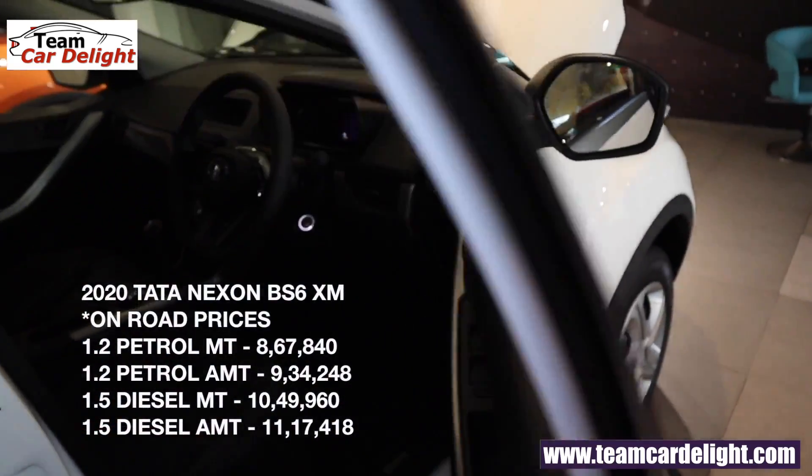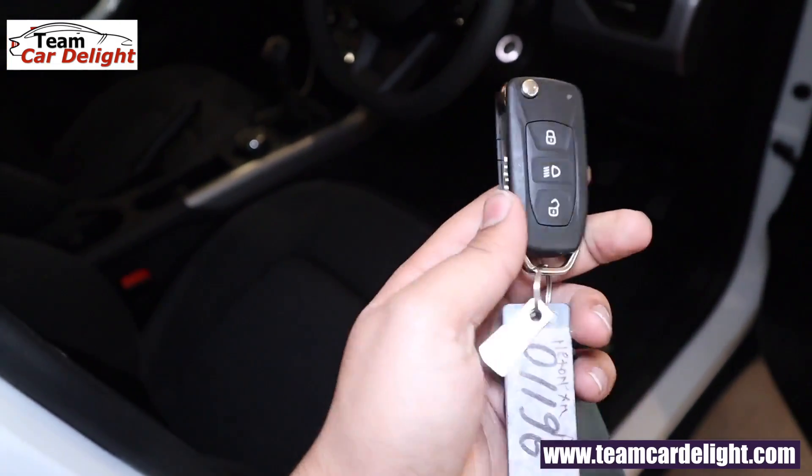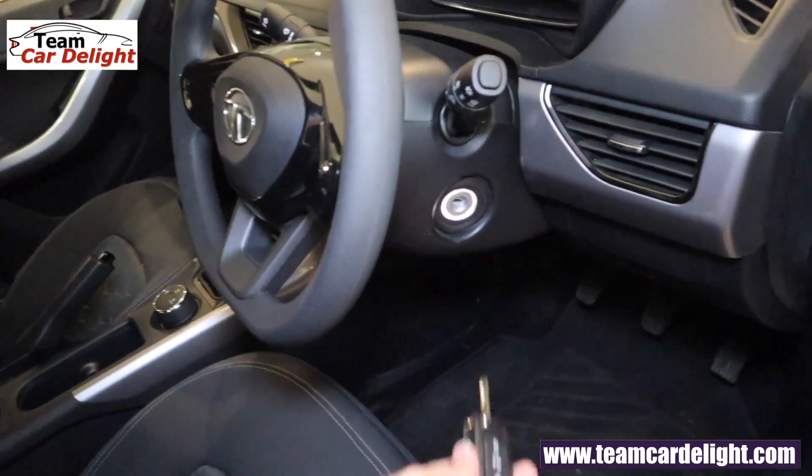In this model you can get remote keyless entry. Here you get a remote key and a normal fold key with 3 switches and a keyhole. The key illumination is also available.